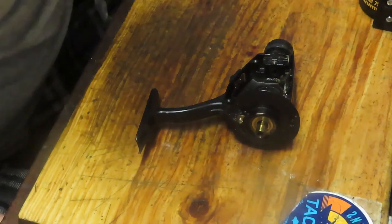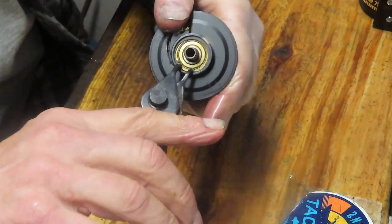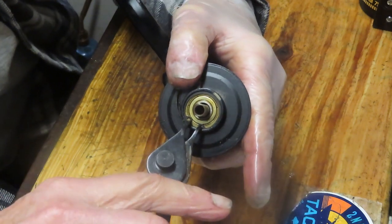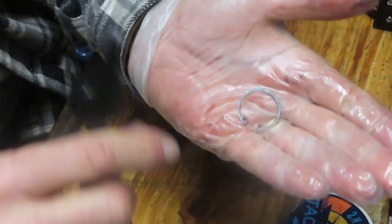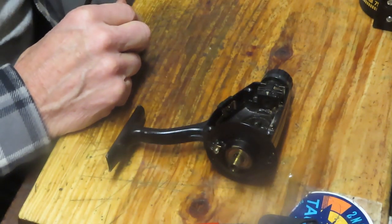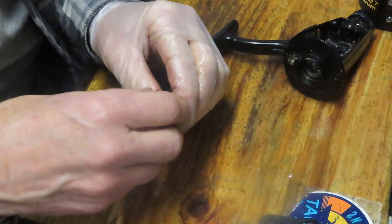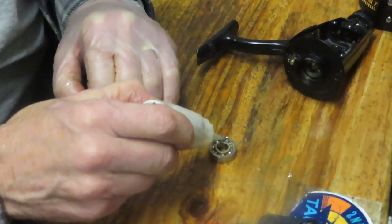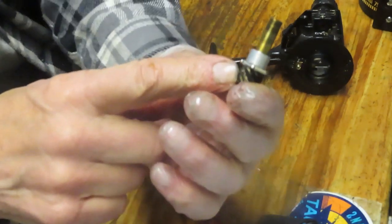Find the snap ring pliers — they have two points that go into the two points on the clip. Compress the pliers and pull up on the snap ring to remove it. These can fly easily, so keep your hand over it to prevent that. Pull the assembly out — there's a nice quality bearing. I prefer oil to grease on bearings. There's also a collar — note it has the wide side up.